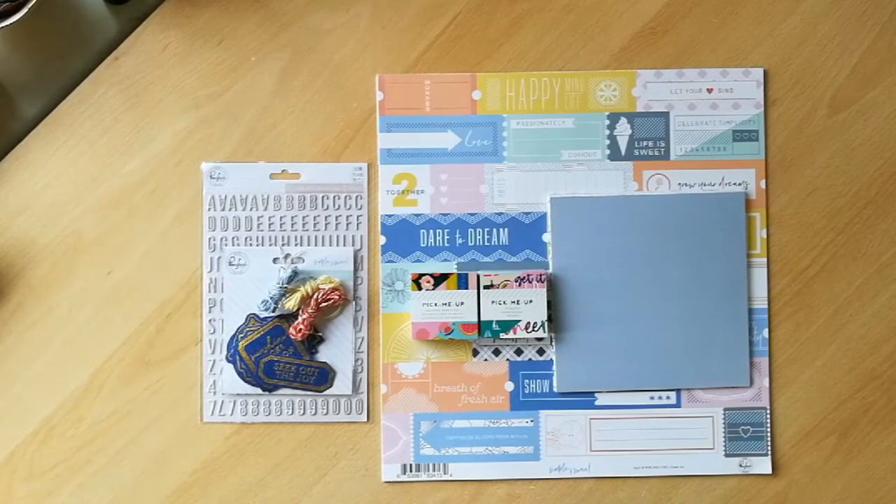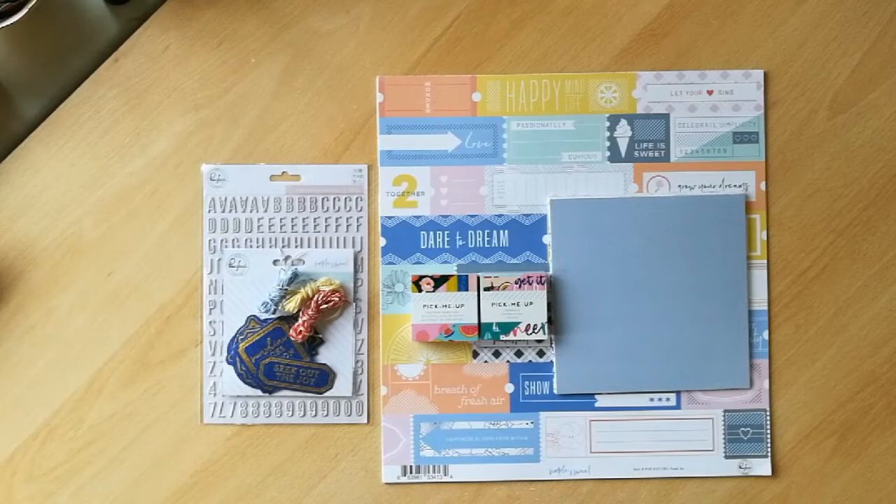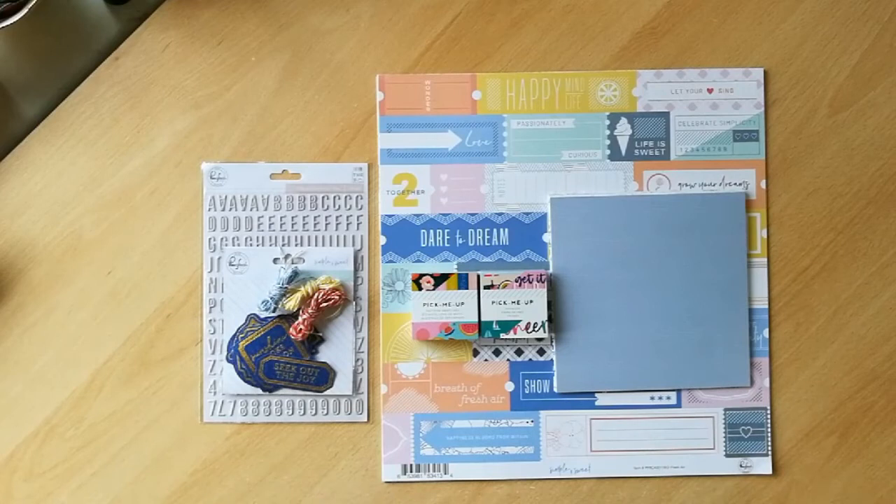I asked for a petite kit to work with this month and I specifically requested two of the new Pinkfresh collections. I've got a mixture of A Case of the Blas, which was kind of spring/summer, and then one of their latest collections, which is Simple and Sweet. I also specifically asked for a repeat of a paper I had in my June kit, which was one of the Paige Evans Pick-Me-Up collection.